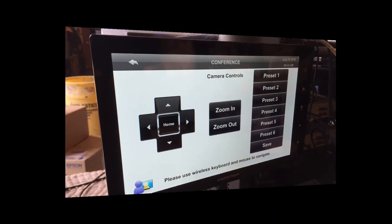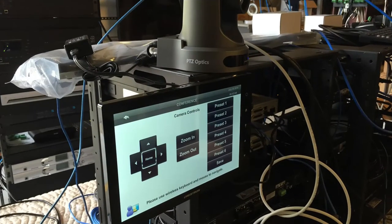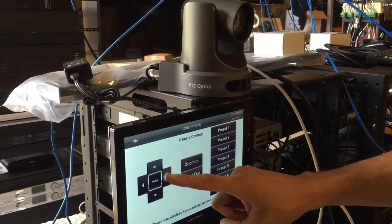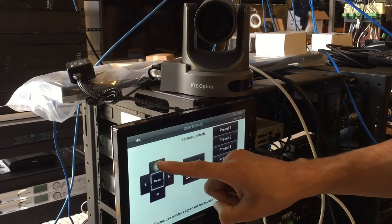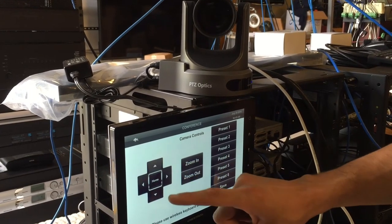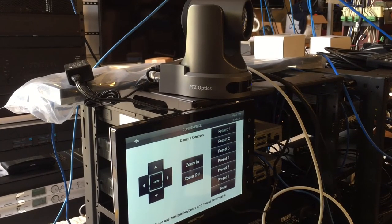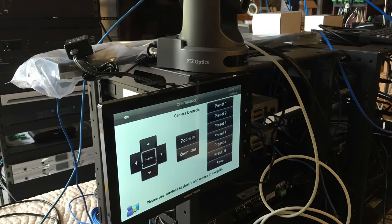The customer gets a nice touch screen with camera control. You can see the camera there on top of it — they were just doing some testing in the back. The reality is that customers don't want to have a remote control. In a corporate boardroom, a remote control could get lost, the batteries could be dead, and these are just expensive rooms.